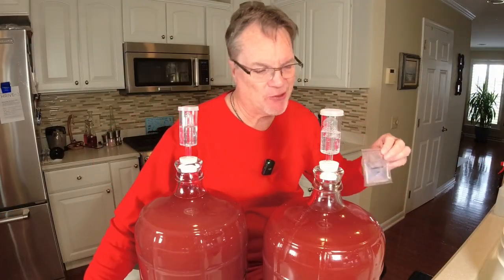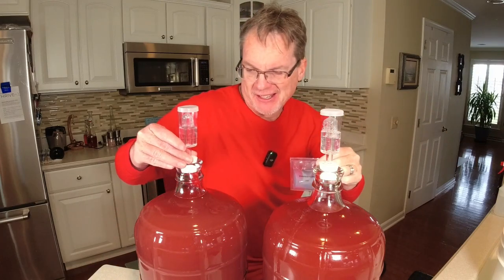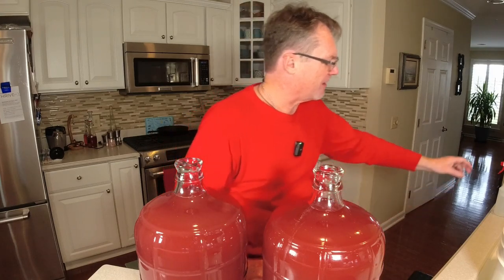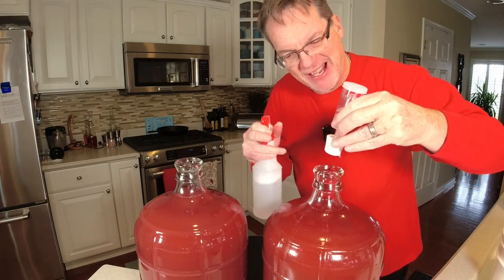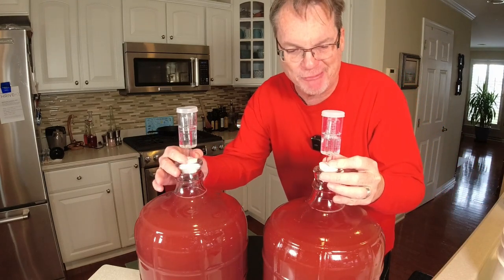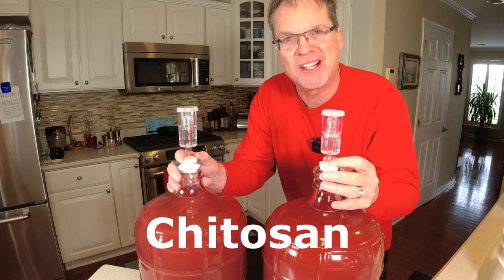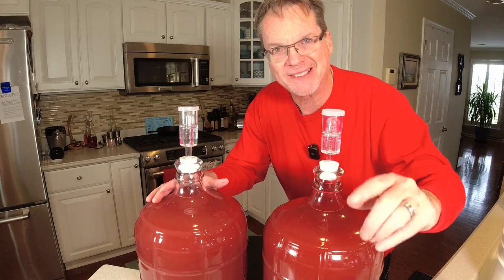After degassing, it says to use this other container. We're going to open these back up and put half of the next additive in one and half in the other. Get the airlocks back on — but I always like to sanitize the corks first, because sanitizing is a must in this hobby. I'll put these down on the floor in my container in case of any mishaps — just be prepared. It says to come back in 24 hours, then we're going to add something else and let it all settle down. You're going to be amazed how crystal clear this gets.